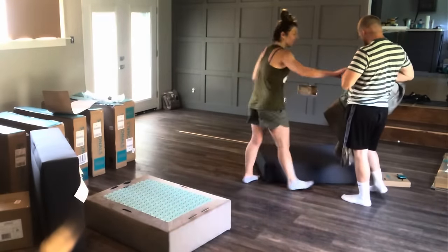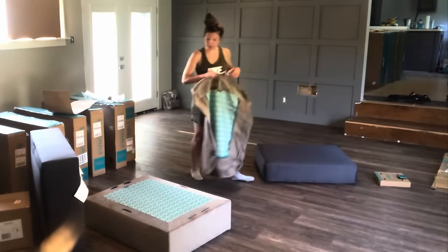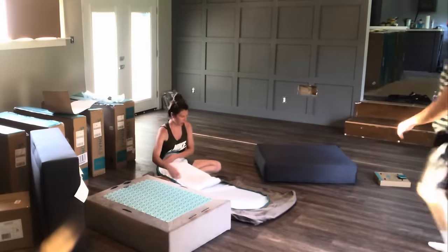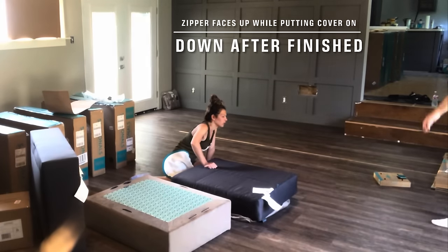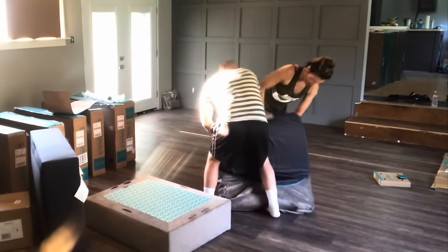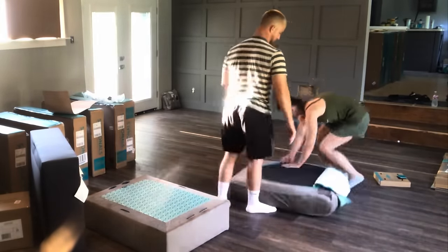It seemed like we were making some progress, and then I realized we were still working on the contents of the first box, and we had so many boxes left to do. Next up was to put the cover on the seat cushion. You need a clean, flat surface to lay your cover on, then unzip it. Be sure the zipper on the bottom of your cushion seat stays facing down. It almost seems like the cushion is too big for the cover — we found it easiest to fold the cushion in half and cram it into the back two corners, then make sure everything is exactly how we wanted it before we zip the cover on.